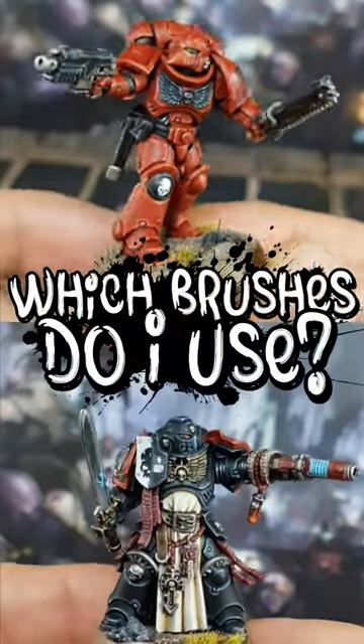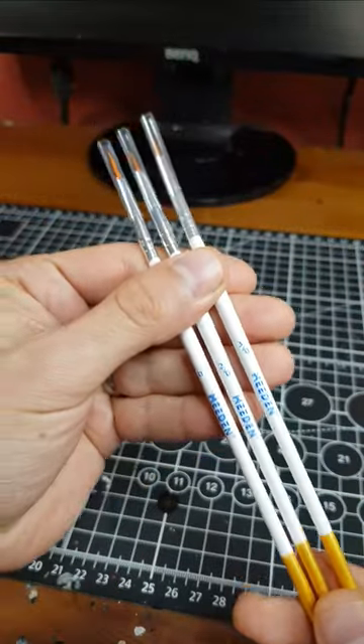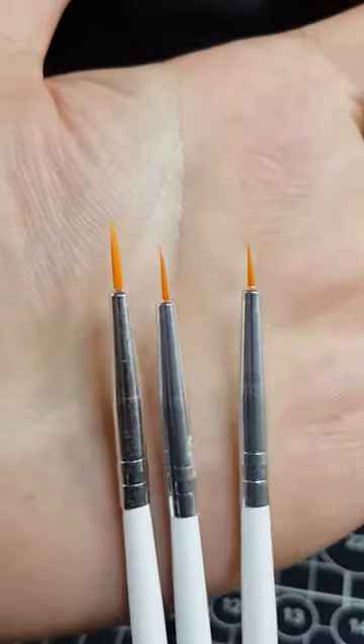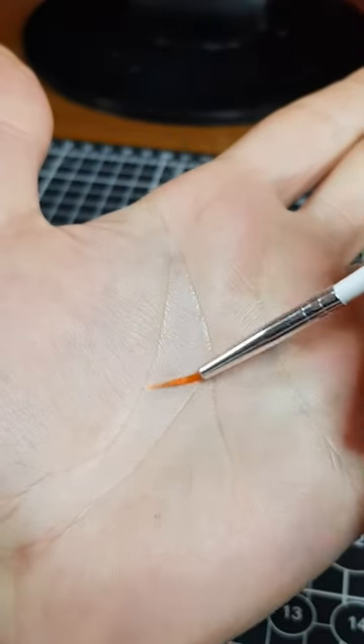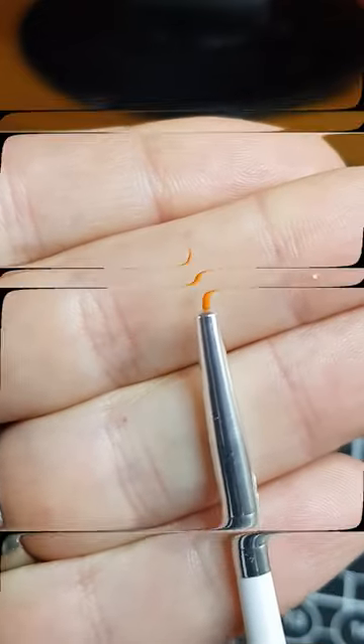I'm often asked which brushes I use for miniature painting, so here we go. For recess shading, final work, and some edge highlighting, I like these detail brushes from Meaden. They come in three different sizes, and my most frequently used is the size 0. They have a nice point, last a good while, and I find the bristles give a perfect amount of resistance. Availability in the UK is a little inconsistent, so I stock up whenever I can.